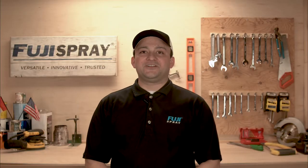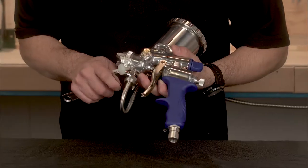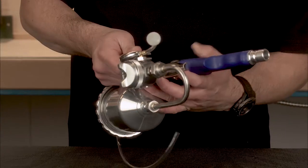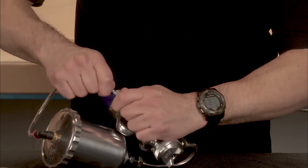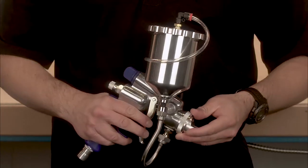Now we're going to attach the tube conversion kit. Using a wrench, tighten the nut at the fluid coupler. With your wrench, rotate this brass nipple assembly. Lastly, attach the pressure tube to the check valve. And there you have it — your gravity feed spray gun.